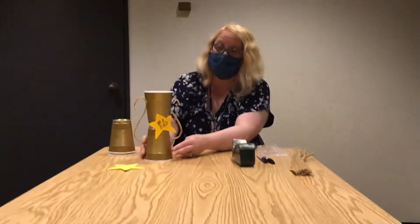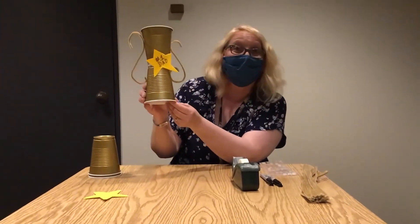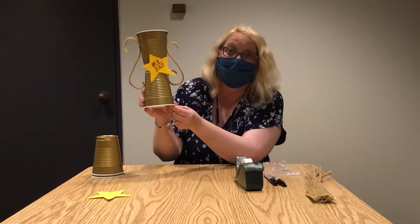Hello everyone and welcome to today's session of Artistic Tuesday. For today we are going to be making these wonderful trophies. You can give these to your dad or to someone else special that you would like to recognize.